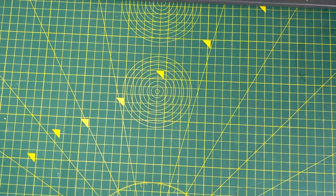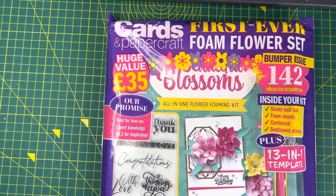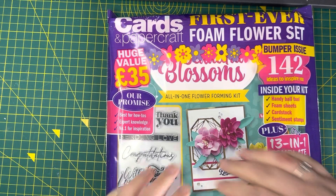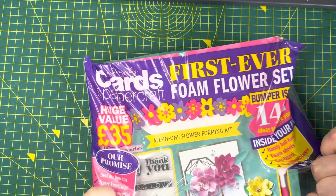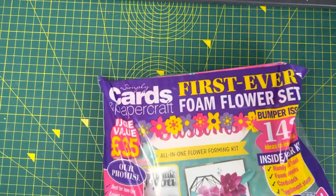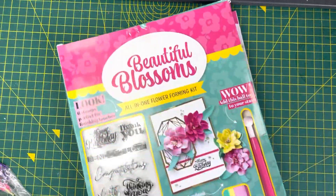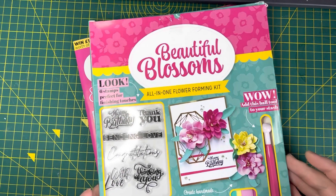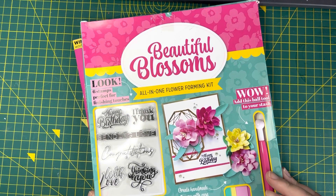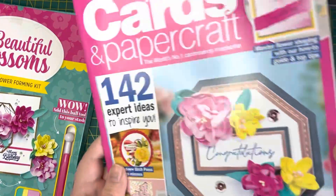The second one is the Simply Cards and Papercraft — it says this was their bumper issue, so let's have a look. There's also a save 20% off at Craft Stash on this one as well. I absolutely love Craft Stash — I've got a few Craft Stash hauls on the channel and I've already been eyeing up my next one, which I really don't need, but you can never have too many craft supplies! The kit in this one is the Beautiful Blossoms all-in-one flower forming kit, and we've also got a set of six stamps.